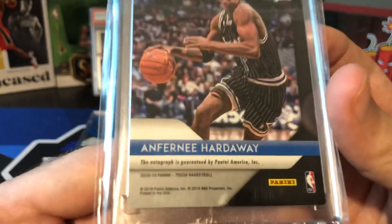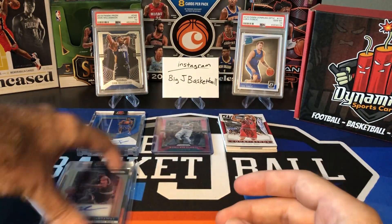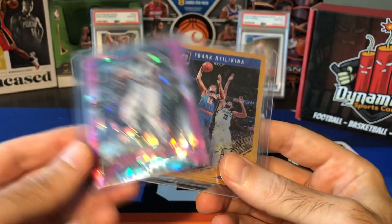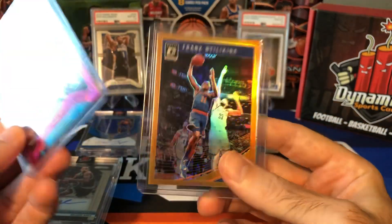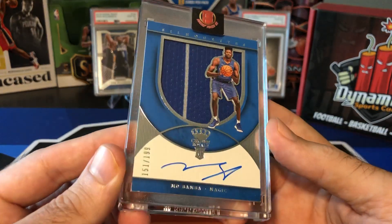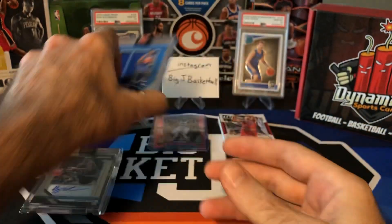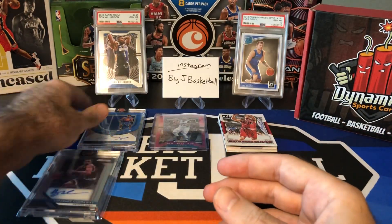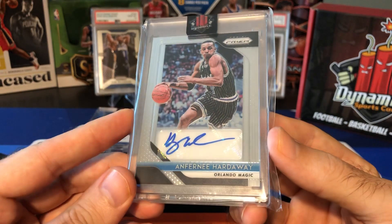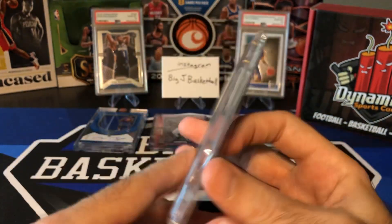Anthony 'Penny' Hardaway Prism — this is 2018-19 Prism, sticker auto. Not too bad. So out of our two packs we didn't really get anything. The two bonus cards with the nuclear pack were nothing super special — Ntilikina numbered to 199, second year card. We had the Mo Bamba rookie jersey auto to 199, Crown Royale Silhouettes. And then our big hit was the Anthony Penny Hardaway auto. I'll have to do some research after this and see what his autos are going for nowadays — but not too bad overall.